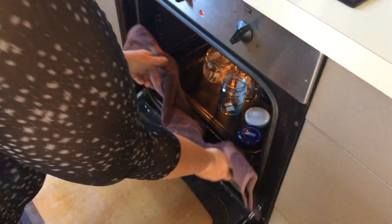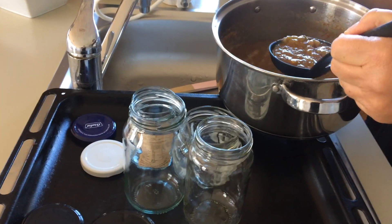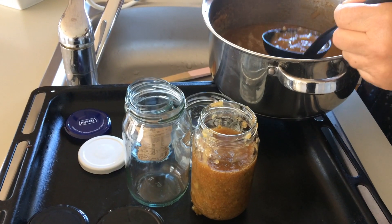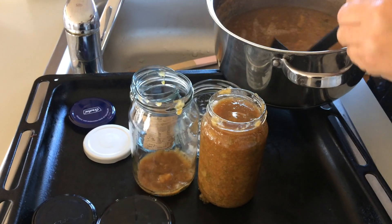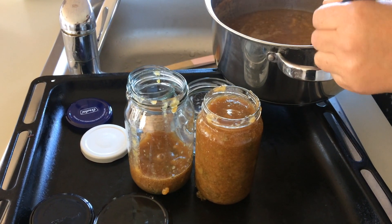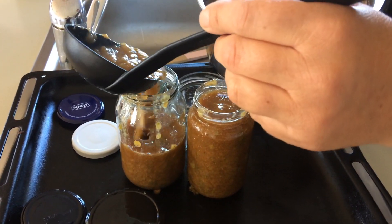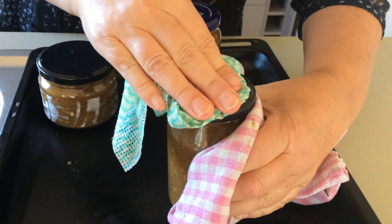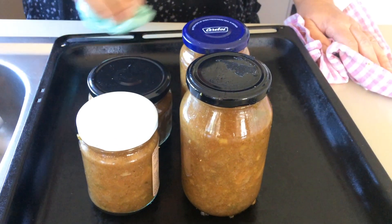I'm going to get my jars nice and hot, get them out of the oven, and then we just need to pour the chutney into the jars using a soup ladle. Because the jars are so hot, when we put the lids on that seals it all in and makes it safe so it doesn't go off. You want to put the lids on while they're hot — just use a tea towel so you don't burn your hands. Tighten them up nicely and you'll hear a little pop, which means they've sealed.